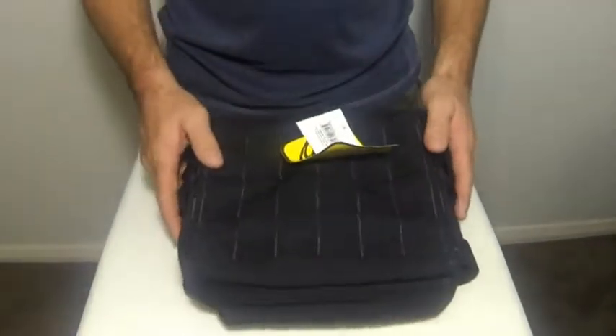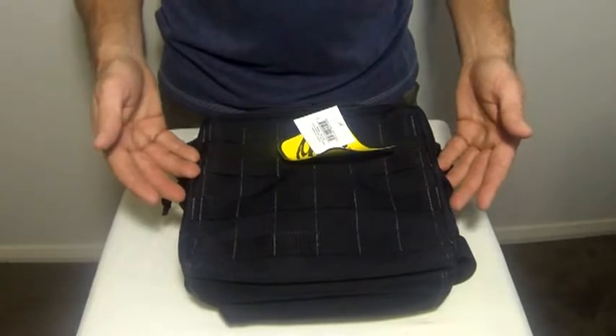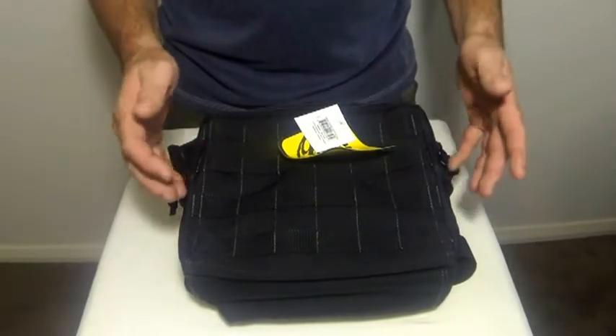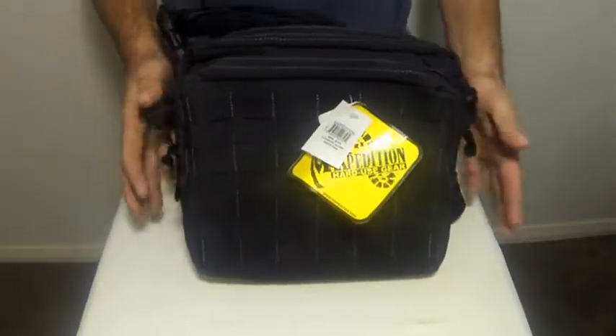Maxpedition bags store easily with padded compartments. They have lockable zippers to keep your weapons and components secure and scratch free. These are designed for tactical officers, competitive shooters, hunters, and sportsmen worldwide, or they can be used for everyday carry use. They're such a great little item.